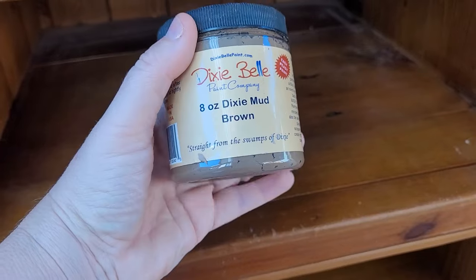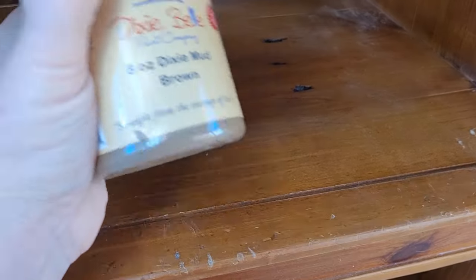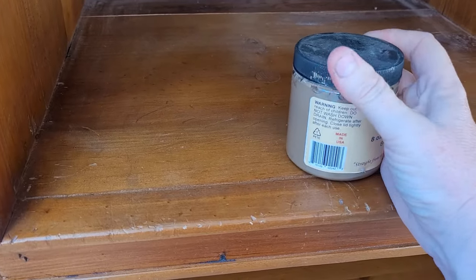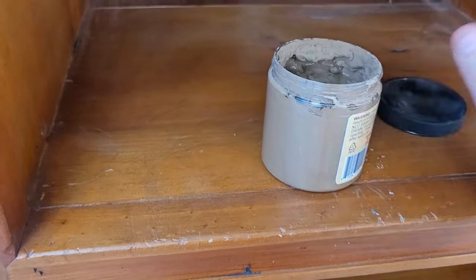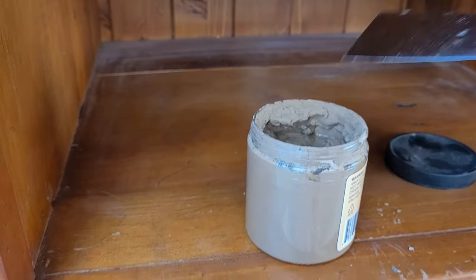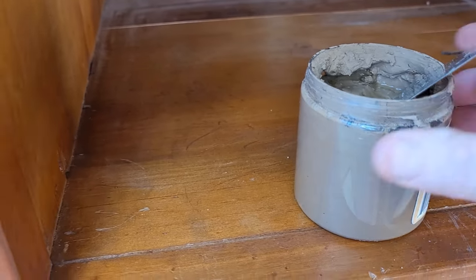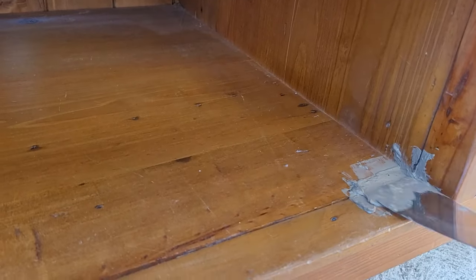I mentioned it but I thought I'd show you as well. This is the wood filler that I'm currently using. It's not like regular wood filler — it literally looks like mud. It's really easy to work with.